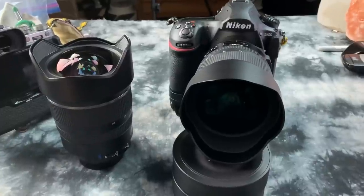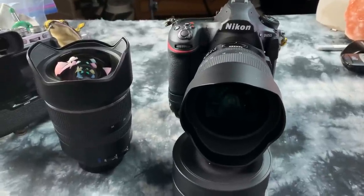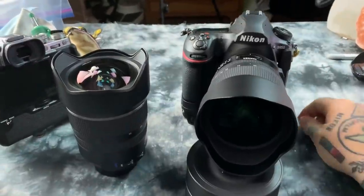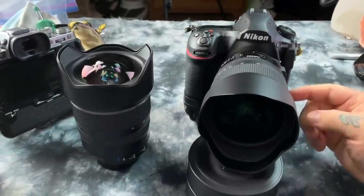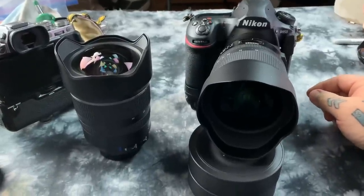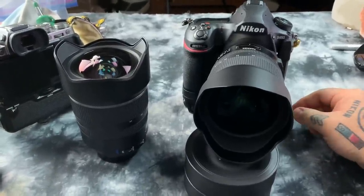Should you sell the original to buy the G2? Obviously no — I never tell anybody to sell anything to buy something else. But if you're waiting for the review — this is not a full review — it is about 15% sharper across the board from what I can determine. This is a non-defective copy.